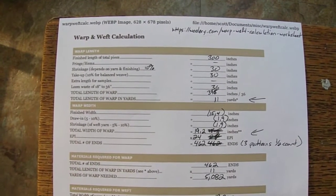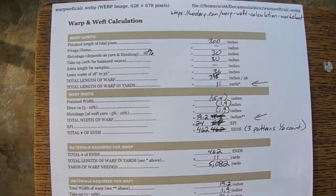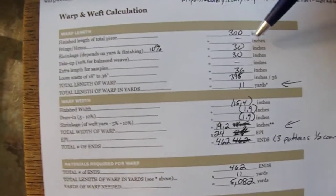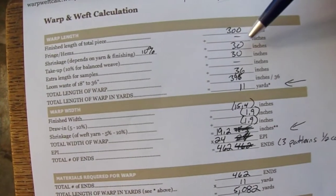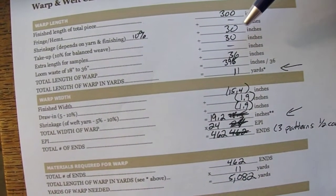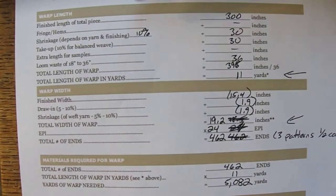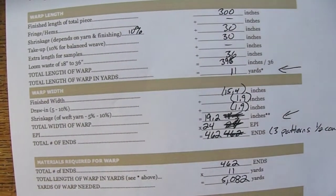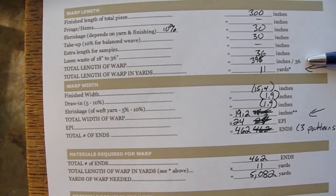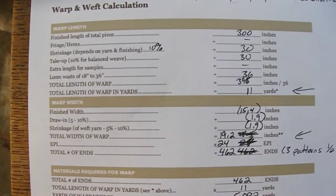Starting off with this warp and weft calculation worksheet: the total length of the finished size — that's the size you want when you finish — we'll say it's 300 inches. No fringe or hems. Shrinkage is about 10%, so that's 30 inches. Take-up is about 10%, so another 30 inches. No samples. Loom waste on our loom is about 36 inches. Add all that up and it's 396 inches. Divide by 36 inches per yard and you have 11 yards — that's how long each warp thread will be.